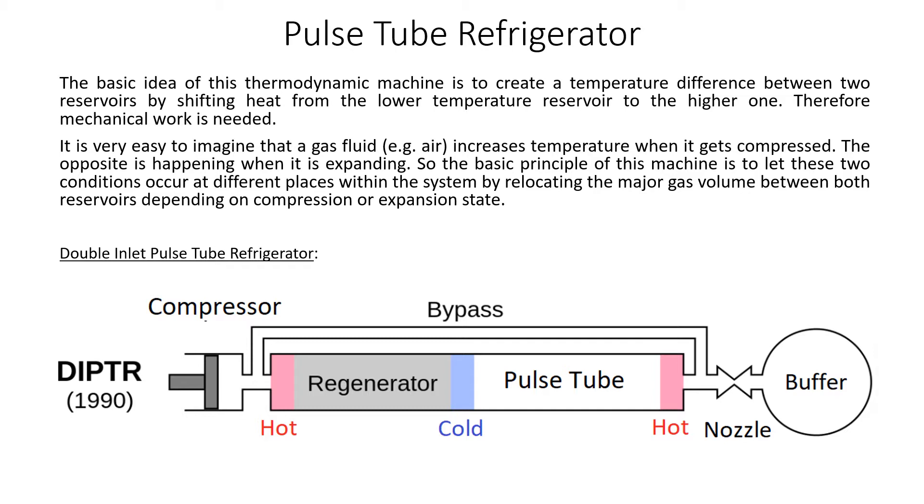It is very easy to imagine that the gas fluid, e.g. air, increases temperature when it gets compressed. The opposite is happening when it is expanding.